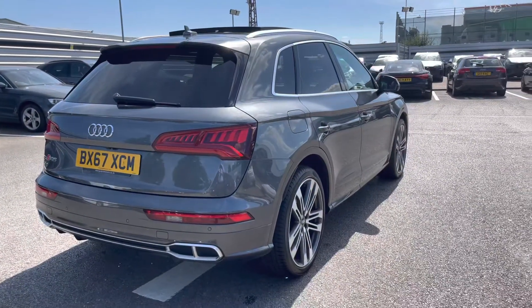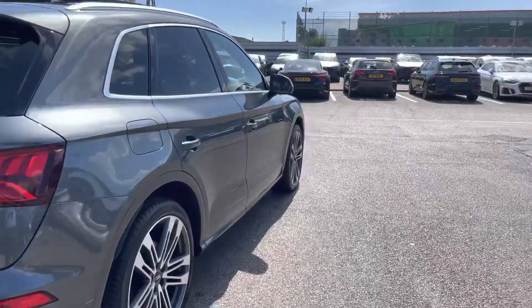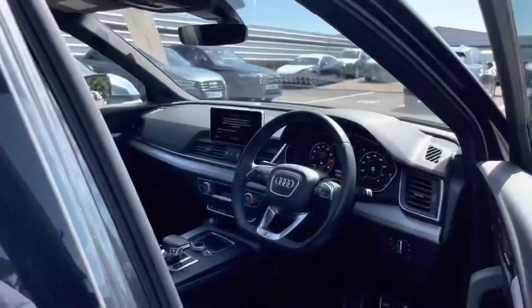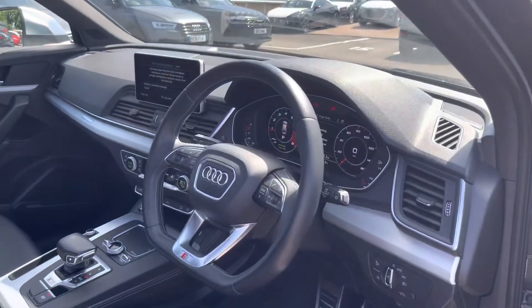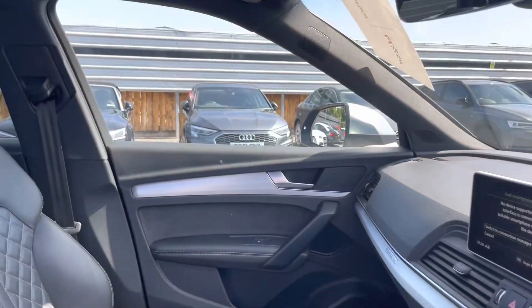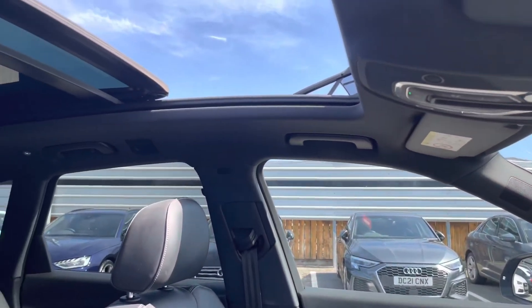I will now walk to the front of the car and show what we have on offer for the driver and the passenger. Straight away we have our flat bottomed leather multi-function steering wheel with beautiful inlays across the dashboard, and just one more look at the panoramic glass sunroof.